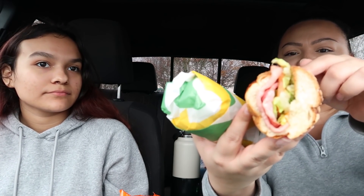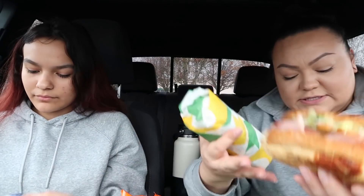Hi guys, welcome back to my channel! Today we're having Subway and Sophia's with me. I got two different sandwiches. This one is an Italian BMT on Italian herb and cheese bread — it has lettuce, tomato, pickles, olives, pepper, oil and vinegar. The meat is ham, pepperoni, and salami, and I got pepper jack cheese on it.